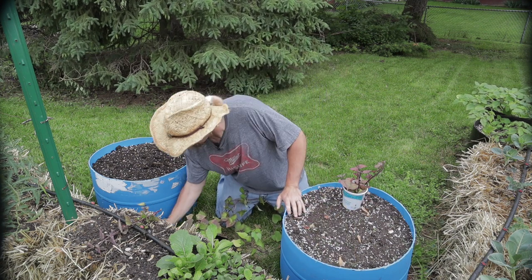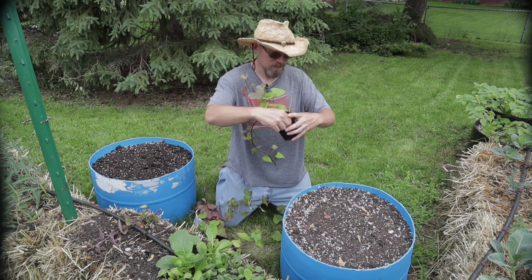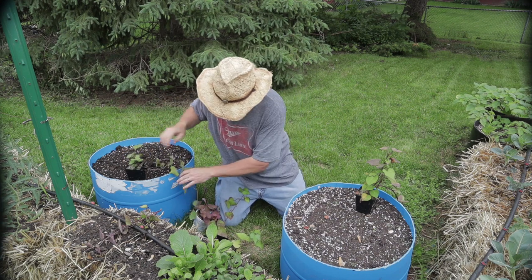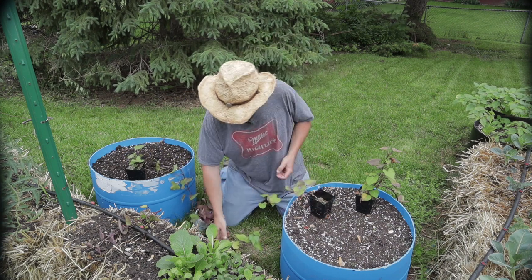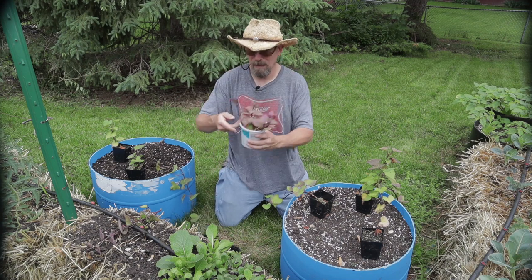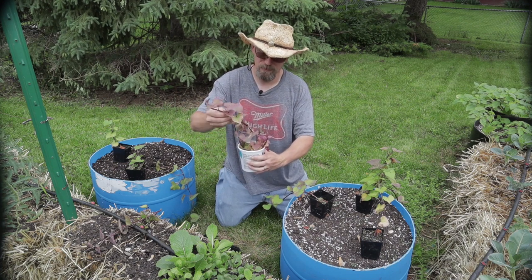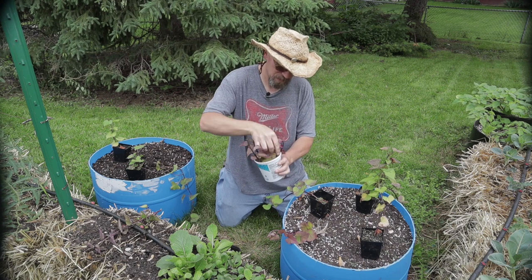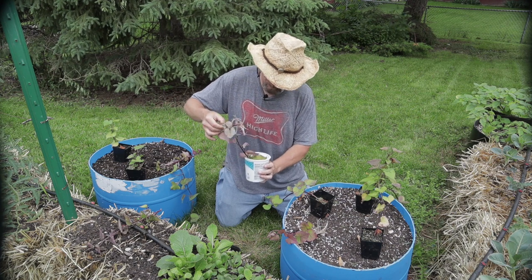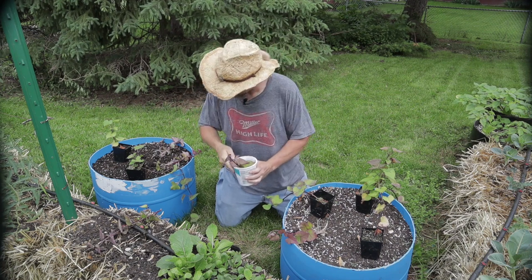I'm thinking approximately four slips per container, and hopefully that will be okay. So there's two here, there's three there, and then I can put in some of my bare root slips. I want the nicest ones with the most roots — that's got a lot of nice roots on it, so we'll put that in there. That's got some nice roots too, and that one looks pretty good. That one's got the least amount of roots on it, so we'll just leave it.